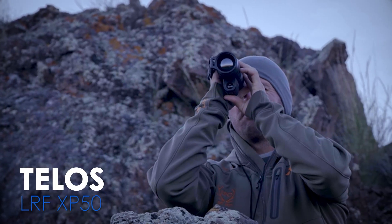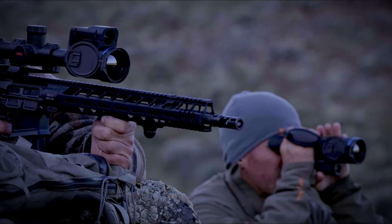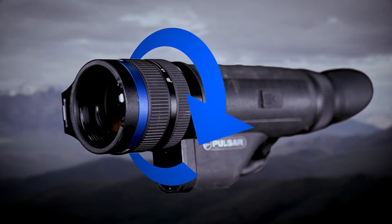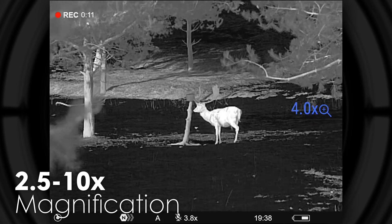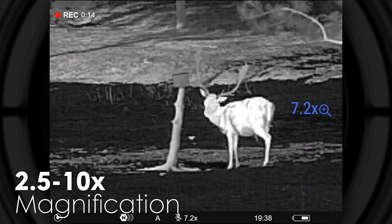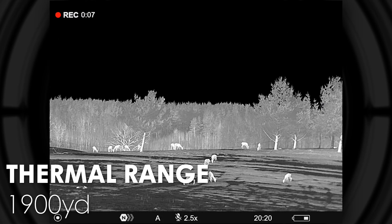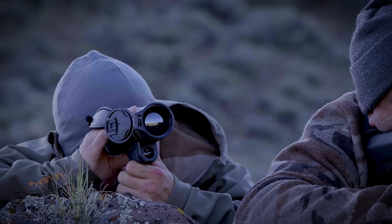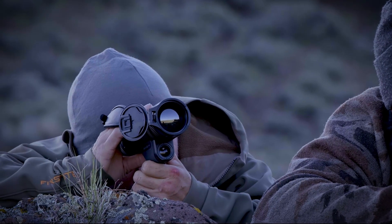Pulsar's innovative Telos LRF XP50 is a digital thermal monocular designed to meet the user's specific requirements. Its unique adjustment rings allow for smooth zooming and precise focusing of the F50 1.0 objective lens with 2.5-10x magnification. Its 1,900-yard detection range and built-in 1,000-yard laser rangefinder make the Telos LRF XP50 excel in long-range viewing and target acquisition.